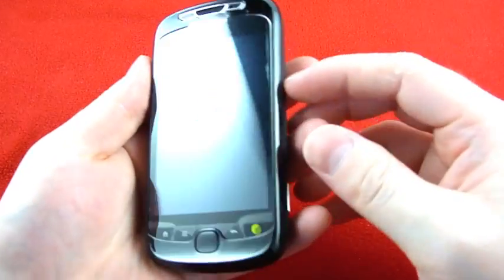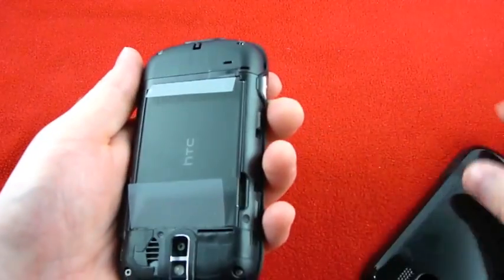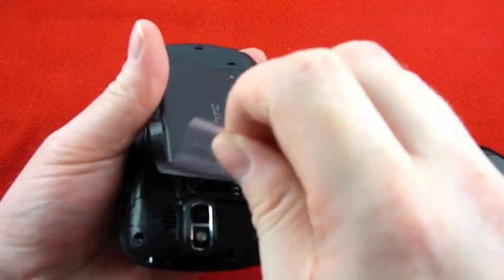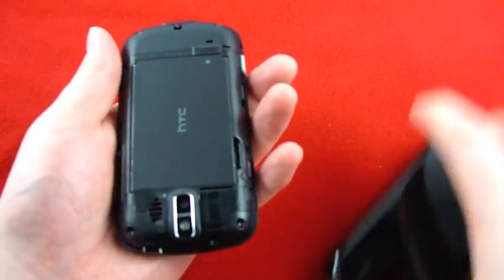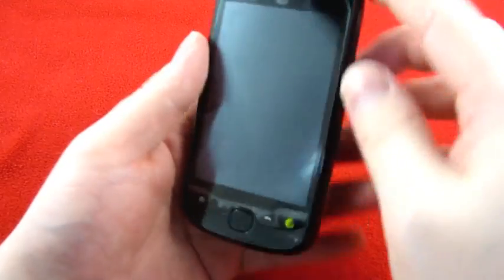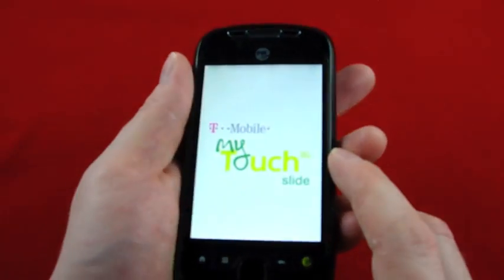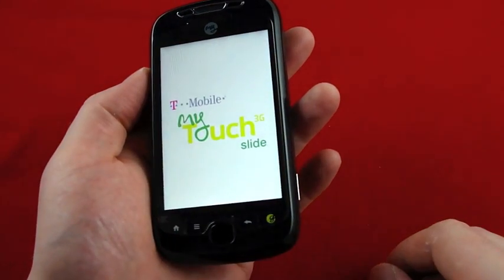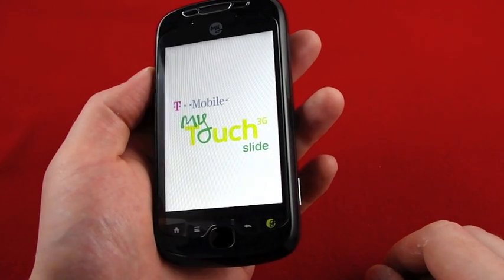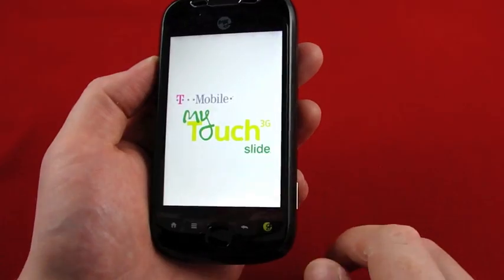Obviously thicker than the original My Touch. Let's see if we can fire it up — just a little notch that you pull up on. The battery was protected, and I should have known that because I saw Noah do the same thing in his unboxing, but I forgot. By the way, I should have mentioned that this comes with an eight gigabyte SD card, which is nice, especially considering that when it gets Froyo it will have apps-to-SD capability. So let's take a quick look around: home, menu, back, and genius button, which I'm curious about.